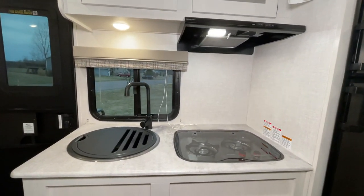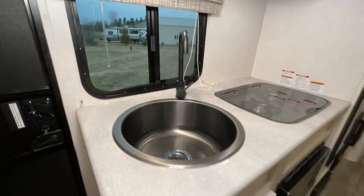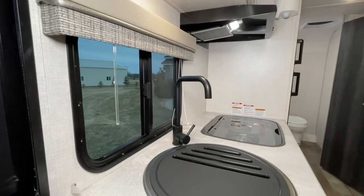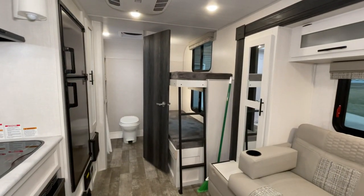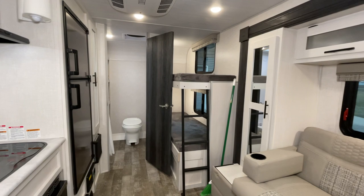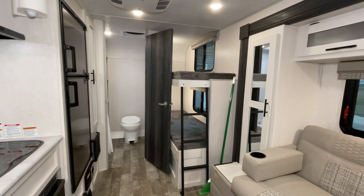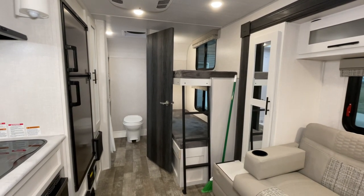I'm probably gonna do another video once we get a little more settled in. You've got your nice big sink there with an extra tall faucet. That gives you a quick rundown — hopefully you like what you see. Hit me up if you're interested in renting it, or click on some of the links and check it out on Outdoorsy or RVshare. Hopefully it's what you're looking for and we can get something going. Thanks for watching.